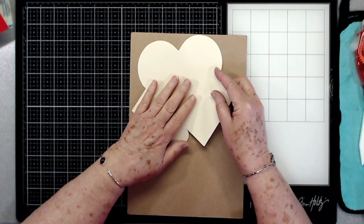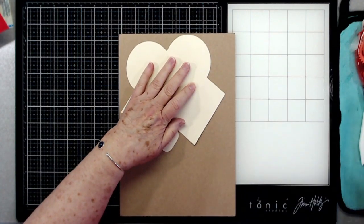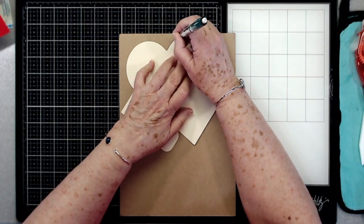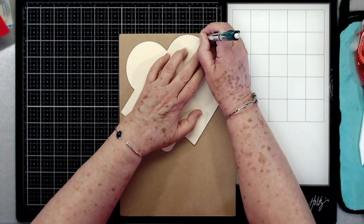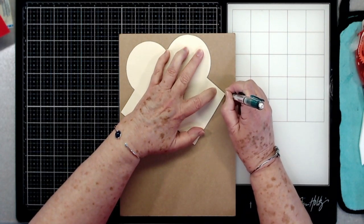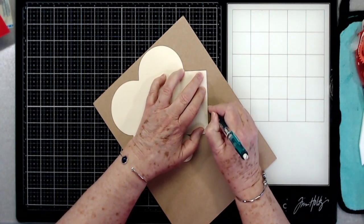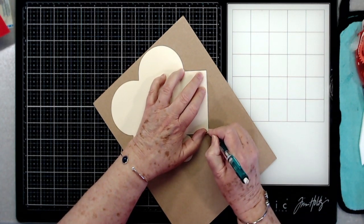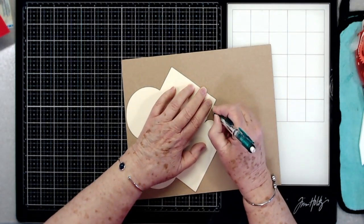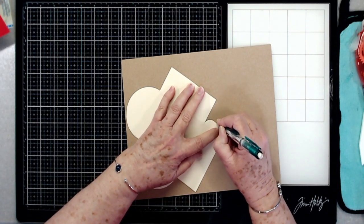Now you can just use the paper template that you print out if you want to. I like to trace my templates onto the lightweight chipboard that we carry — it just makes it a lot easier when you start tracing it onto your regular paper to trim out and to trace. So I am going to go ahead and trace this on my lightweight chipboard, and I can make any adjusting that I need to when I put it on my chipboard.